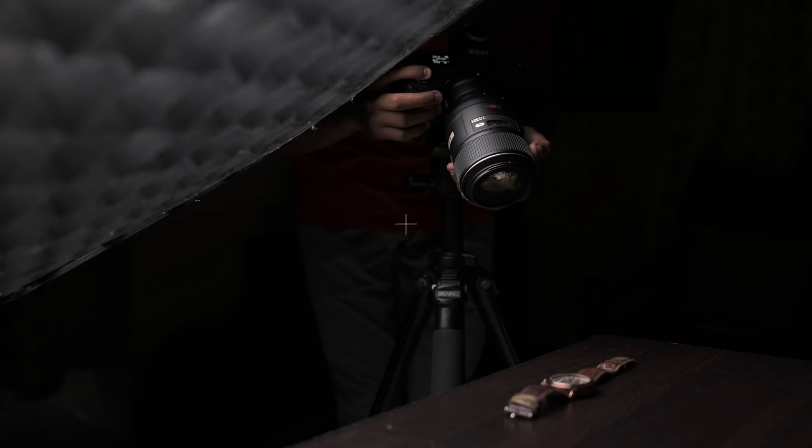Hey guys, I'm Saurabh. Welcome to the channel. Today in this video, I'm going to talk about focus stacking.